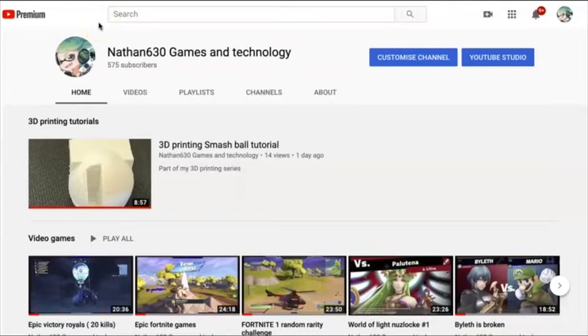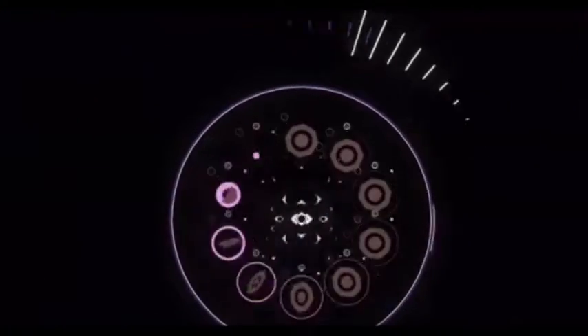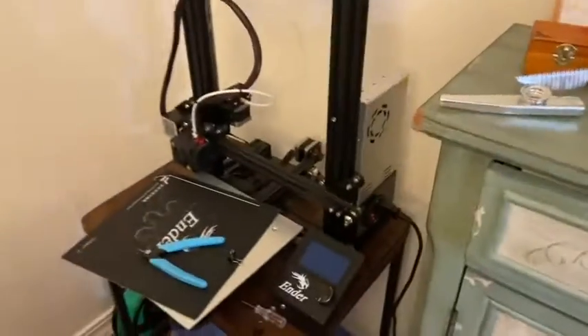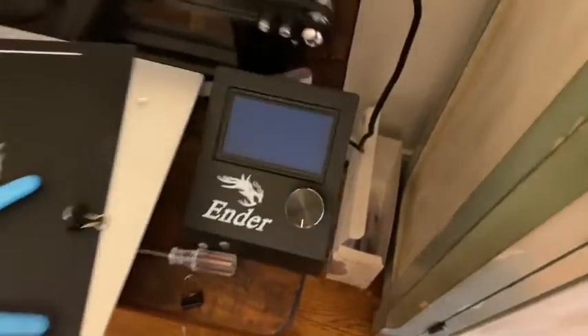Hey everybody, Nathan600 here with another tutorial on the 3D printing project. Let's dive right in. Today I'm going to be making a tutorial on how to set up your 3D printer. If you bought the same version that I did, the Ender 3, then this is how you do it.